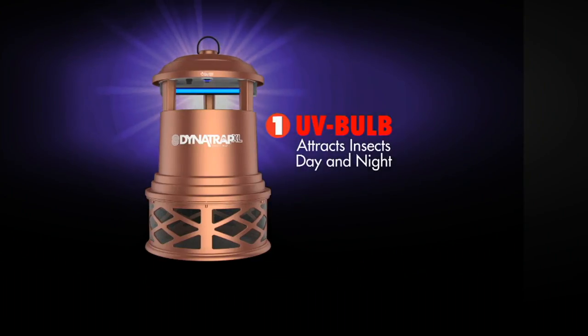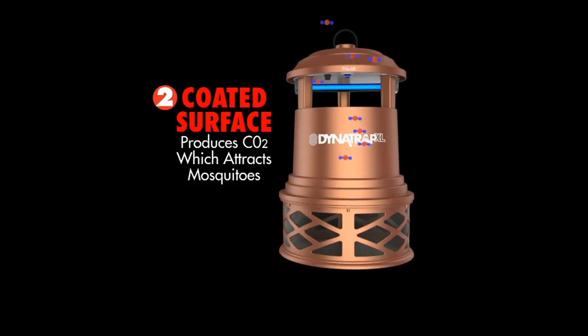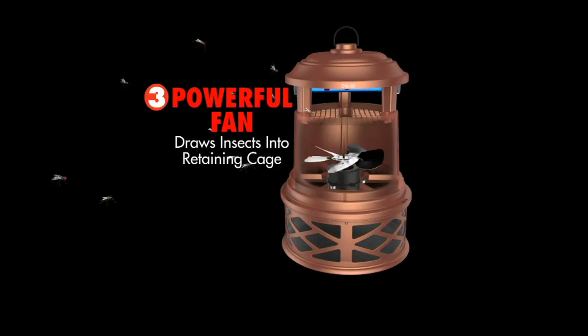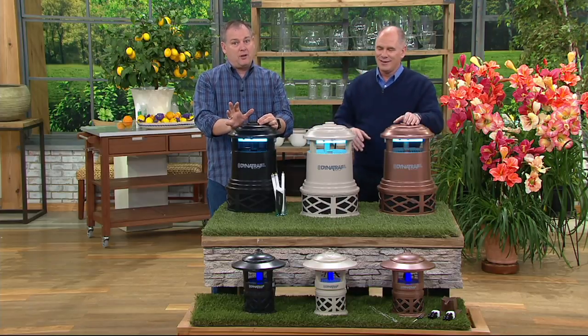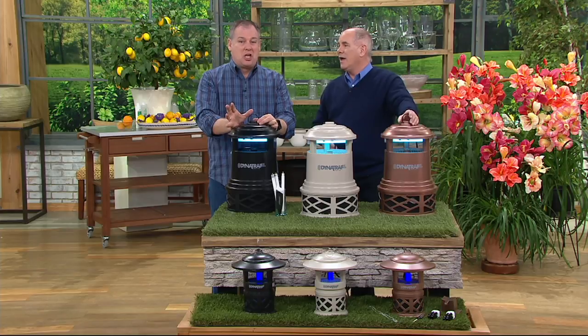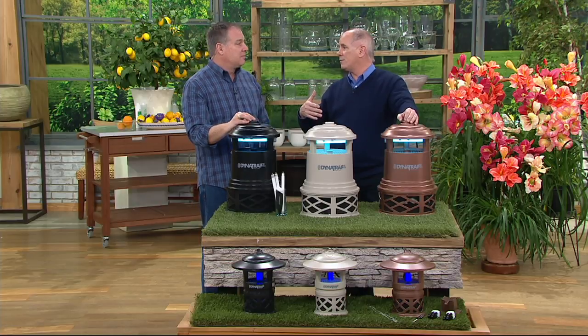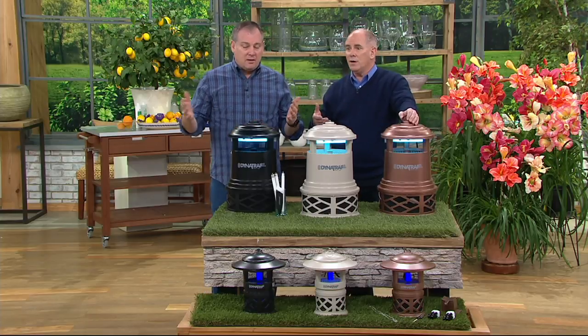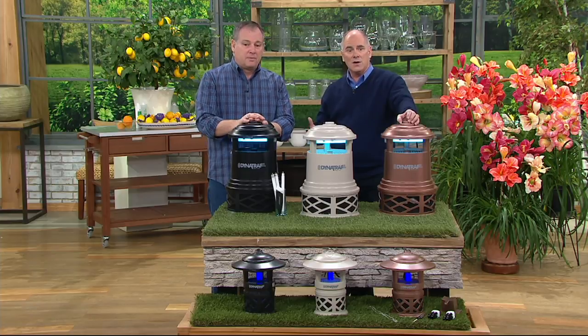Did you have stink bugs growing up? I grew up in the Midwest and they were never a problem until about ten years ago, then they went nuts. They're little flying tanks that can get into areas you'd never expect, and they're appropriately named — as soon as you touch them they give off an odor like a skunk. I heard that they arrived via shipping containers from the Far East, and because they have no natural predators — birds won't eat them because they stink — this trap captures them.